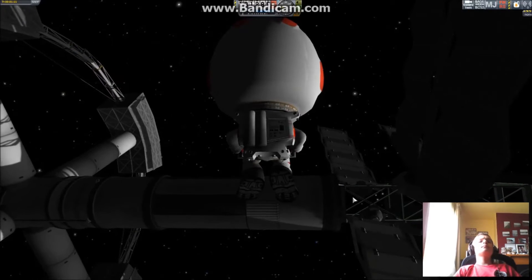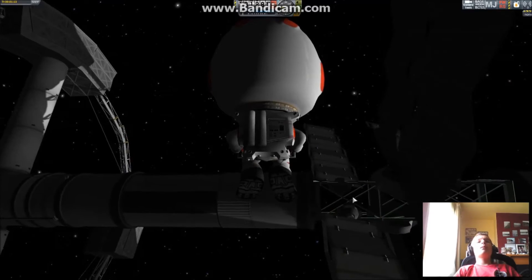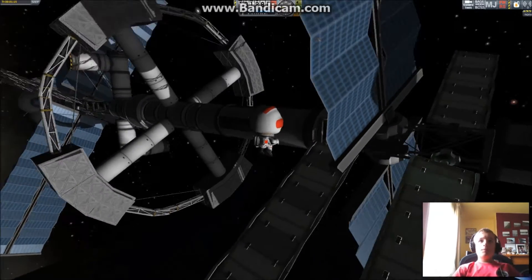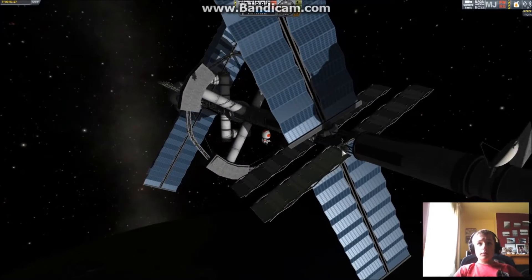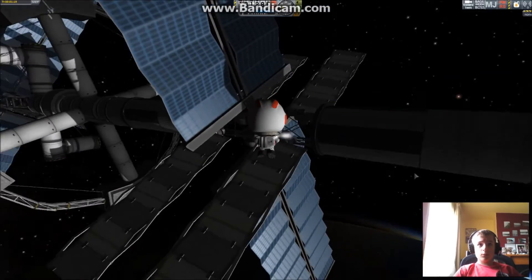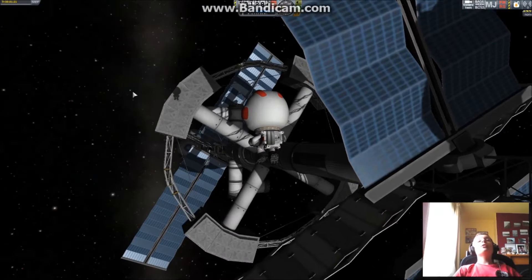Sorry, I'm not good at converting stuff. I use the metric system and some people might use the imperial system. Okay, you can see the radiators here working away, we have the huge solar arrays, and the centrifuge.